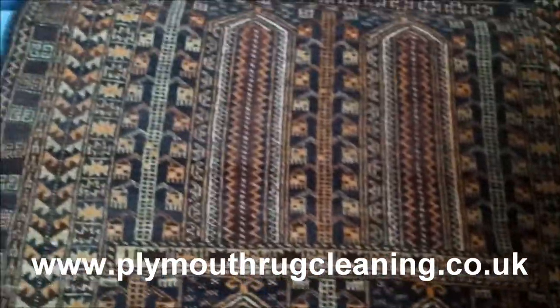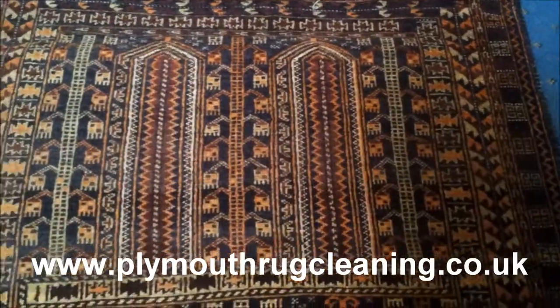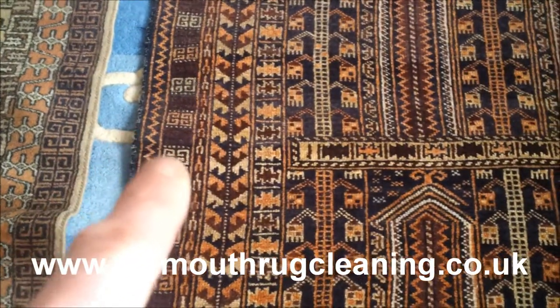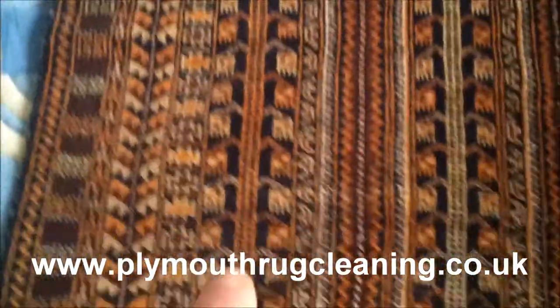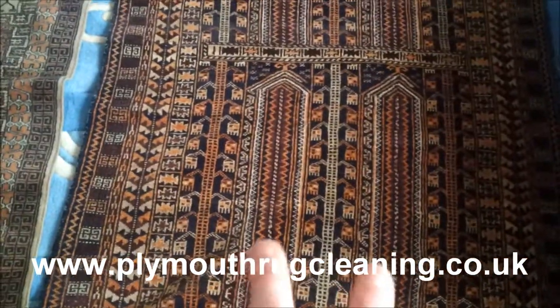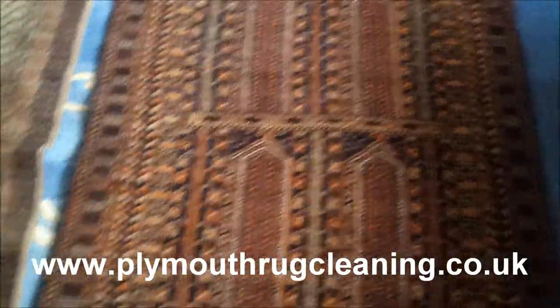If anyone knows anything more about these rugs, please do let me know — I'm learning every day as I go along. You can see the detail in here; it's a really nice pattern going through. I'm not sure if these are meant to be trees going up here. If you zoom out a bit, you've got two columns going up there and two columns going up there. I'm not sure if this is a prayer rug or anything.